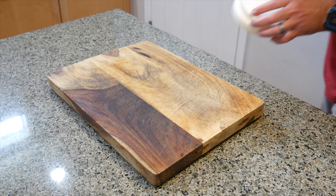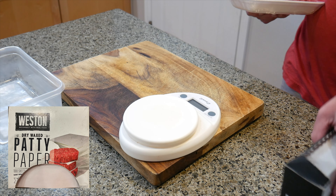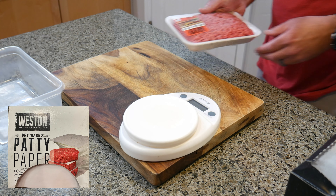Alright, gather your tools. I grabbed my scale from the brewery, some wax burger paper, and a pound or more of 80-20 meat, and a container to put the meat in.